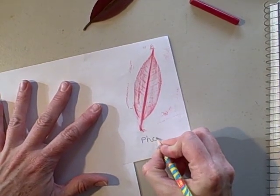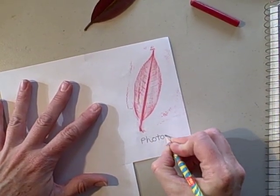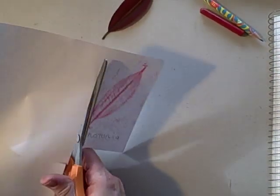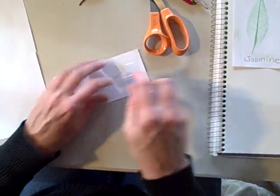And that's from my Photinia bush. And there, it's ready to go right into my nature journal.